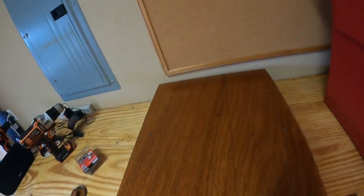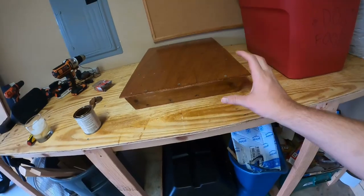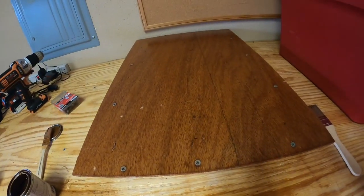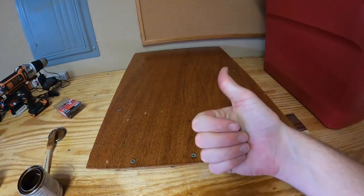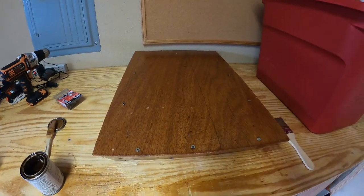The back layer of primer is on and it's looking good. This primer should keep the bat box protected from the elements and make it look a little bit better hanging on our house. Hopefully tomorrow, weather permitting and ladder being tall enough, we should hang this sucker.